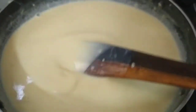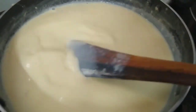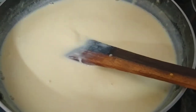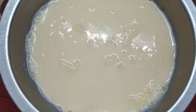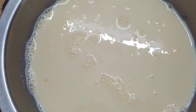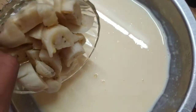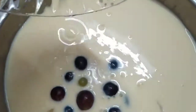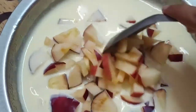Now the custard mix is very good — it has a very creamy consistency. We are going to turn the stove off and serve it in a bowl. We are going to add two medium-sized bananas, 2 grapes — green and black — and chop a small apple in a bowl.